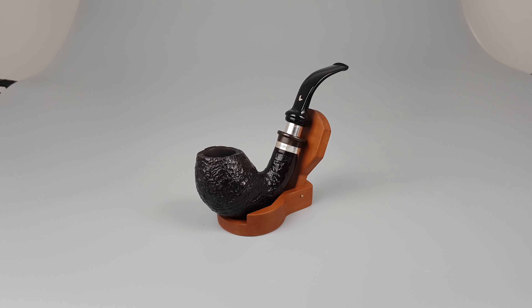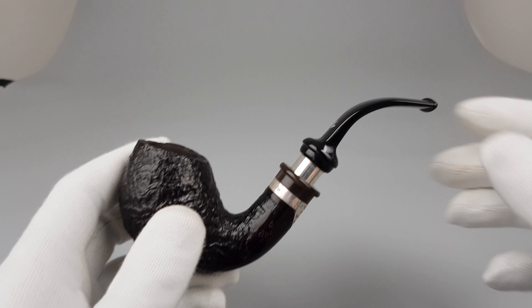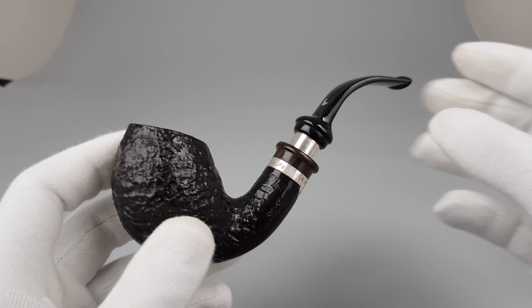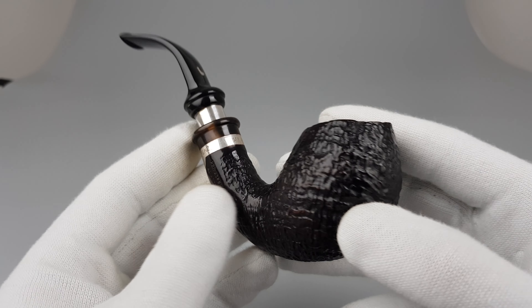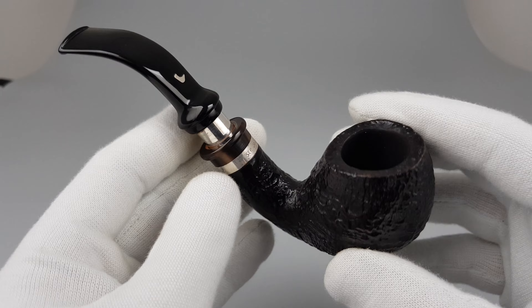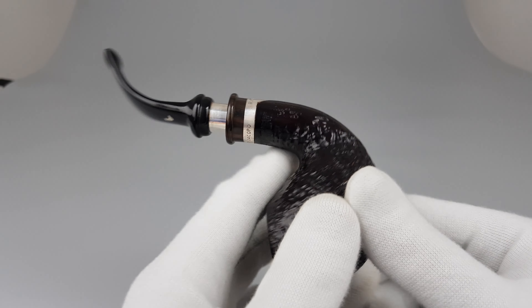Hello and welcome to another pipe presentation video. Same as with the previous video, I wrote quite an extensive description on this pipe and I'm not going to go into all the details, but just keep my mouth shut and actually show everything right away.